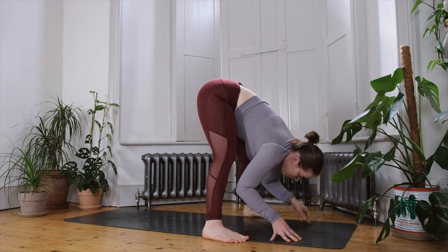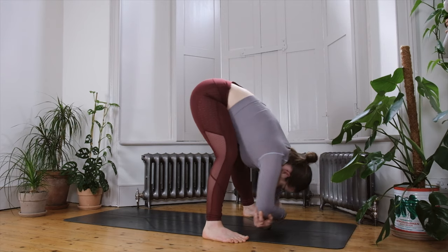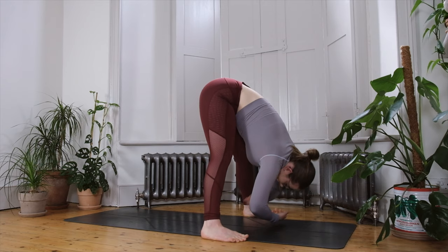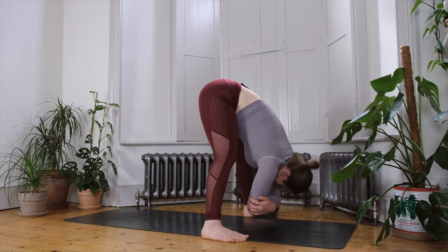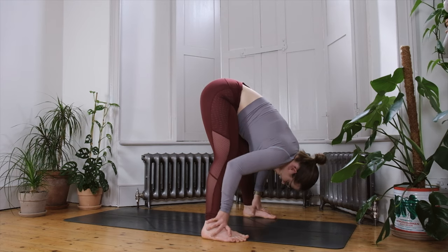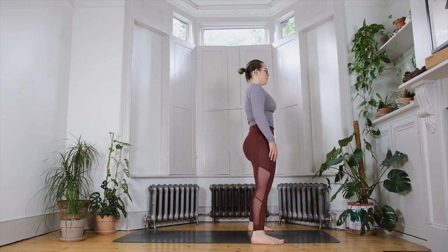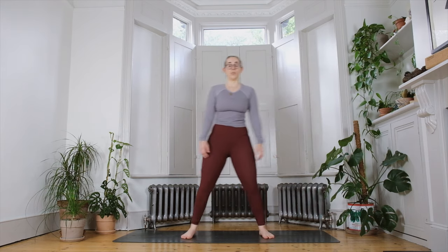Let the knees bend generously and grab hold of one elbow in each hand, rocking side to side, letting the head hang, letting the body find a little sway through the upper torso. Take a moment of stillness in the centre, swap which forearm is on top, and give yourself a little nod of the head yes and a little shake of the head no, noticing any tension in the neck. Then slowly release the hands onto your shins and round the spine as you inhale, stacking one vertebra on top of the next as you come up to standing, letting the shoulders and head be the final thing to lift.